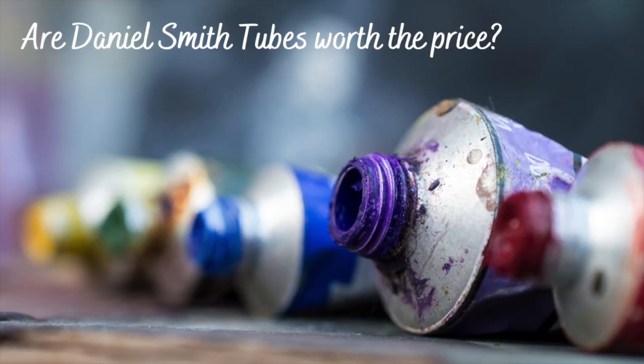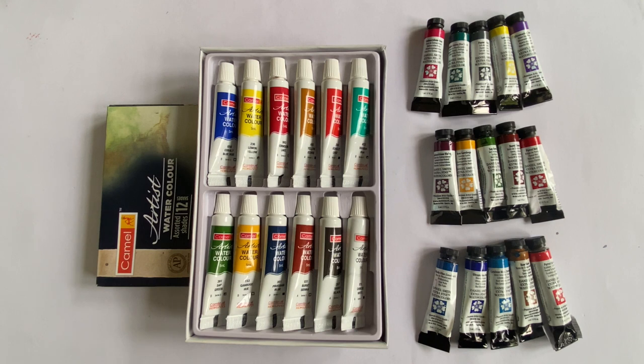In today's video, I will be comparing the Camel Artist watercolor tubes with the Daniel Smith tubes to find out whether buying these expensive paints are actually worth breaking your bank. So today I have with me a 12 shade box of the Camel Artist color tubes and 15 assorted shades of Daniel Smith watercolor tubes which I have personally handpicked as per my preference.